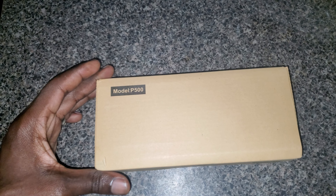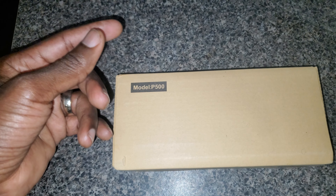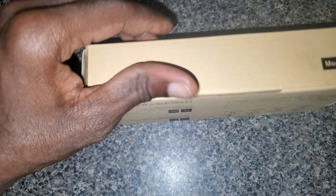Hey everybody, welcome to a new unboxing video of this new battery bank or portable charger. The brand name is InnerWow, or InnoWow — I'm not really sure how you pronounce it — but this is the model P500. Real quick, some of the features it comes with: overcharge protection to protect your device and your phone.